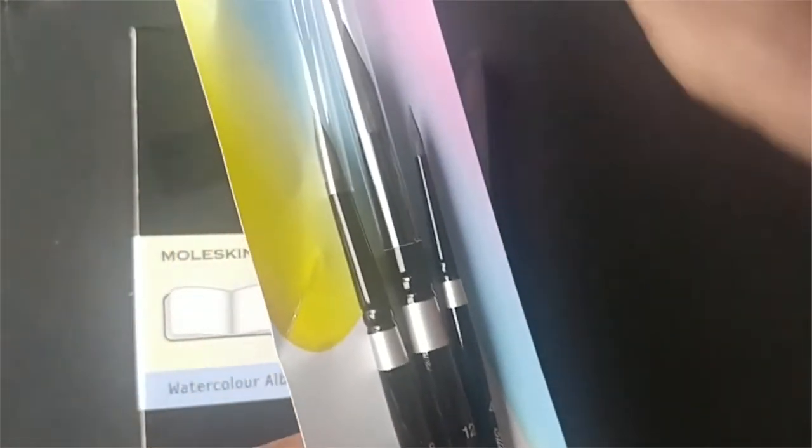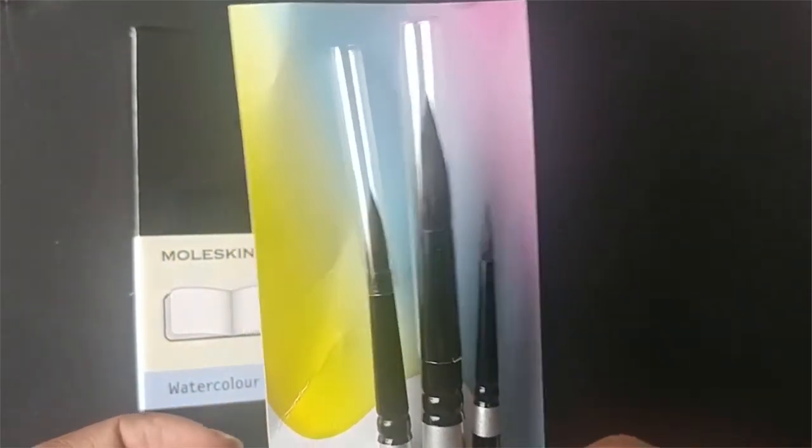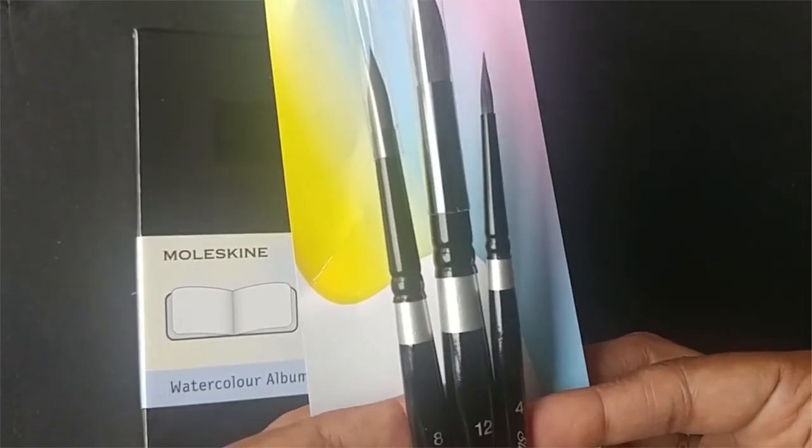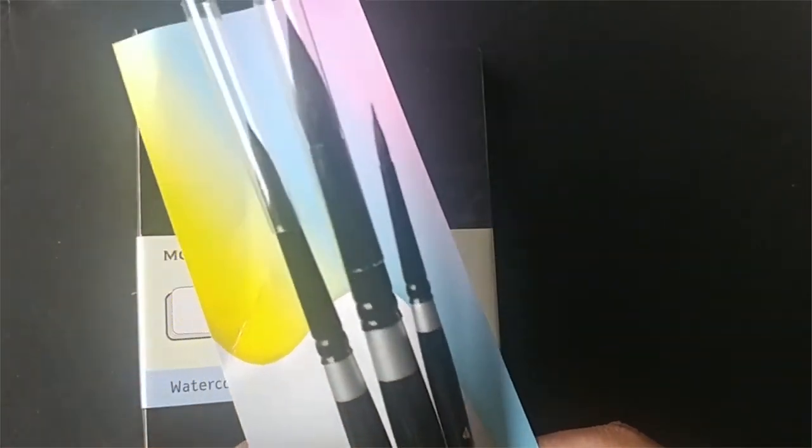So these three I purchased off Amazon, and I think they were like 50 bucks. I got sizes 8, 12, and 4, and I'm super excited to use them.